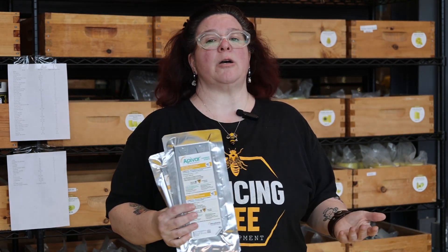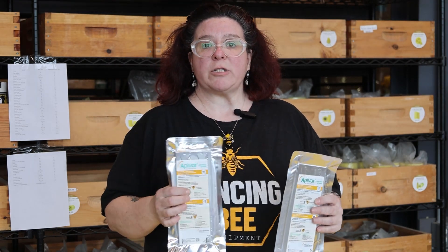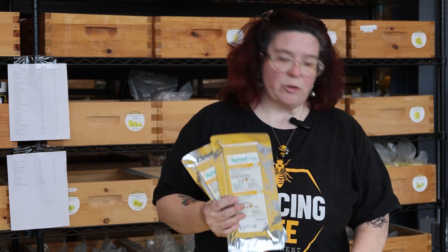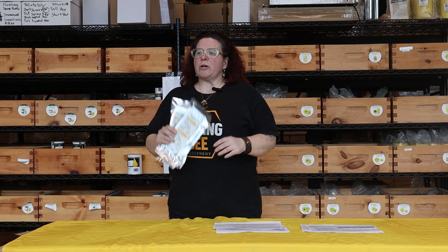How long does amitraz remain in the colony once the strips are pulled? Once the strips are pulled it does not remain in the colony for very long. The manufacturer's recommendation is to wait two weeks — 14 days — before adding your honey supers. By then any residue amitraz is gone from the colony, as it's contact-based and degrades quickly once the strips are removed.